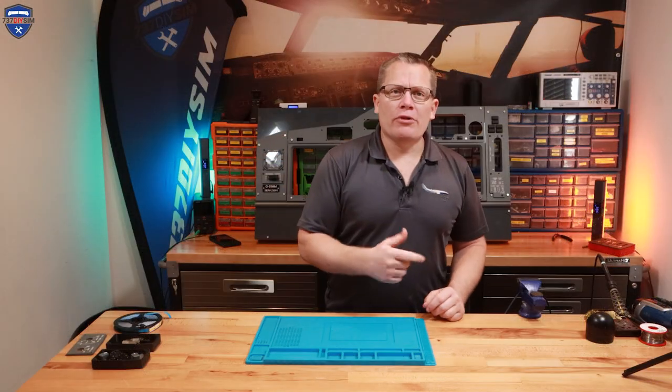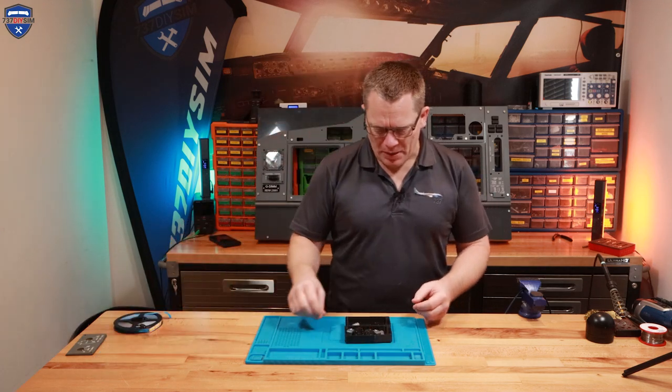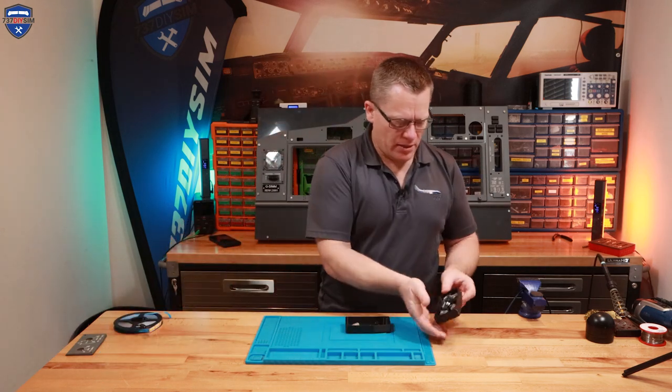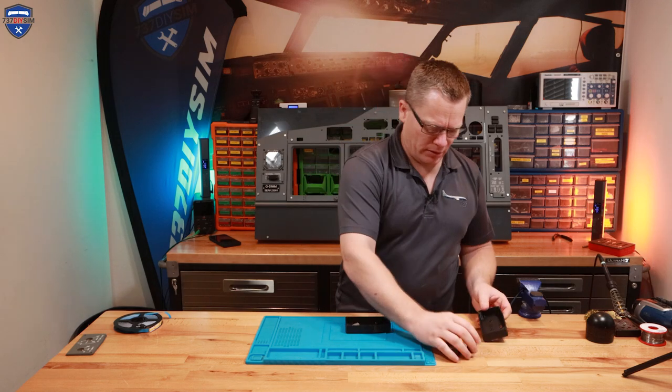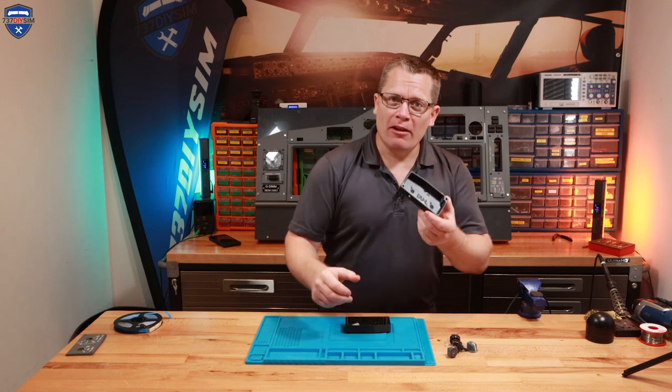So while the soldering iron and the brass insert tool heat up, let me explain about the back cases. We've got two back cases here. We've got the large version, aptly named L for large.